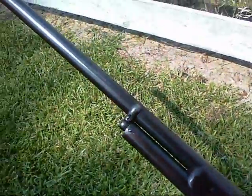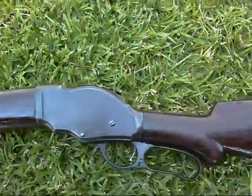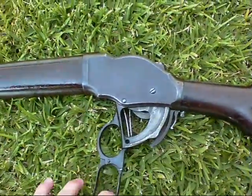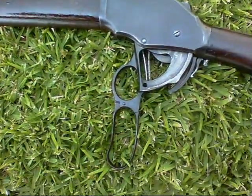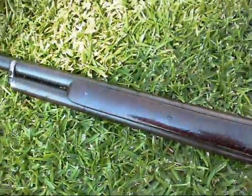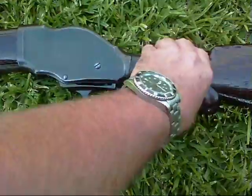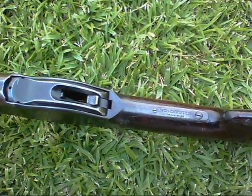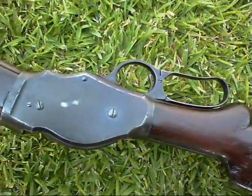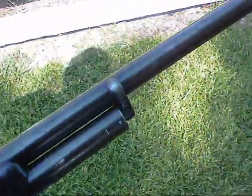Not very often you see a lever action 10 gauge shotgun. I don't have any shells or I would fire it for you.